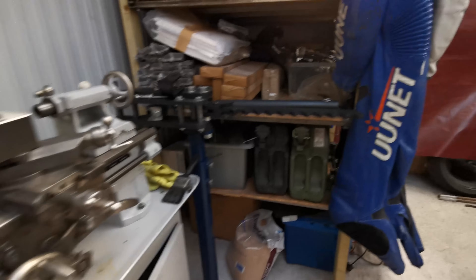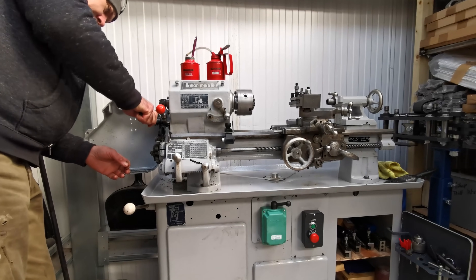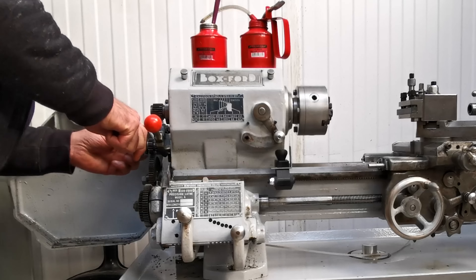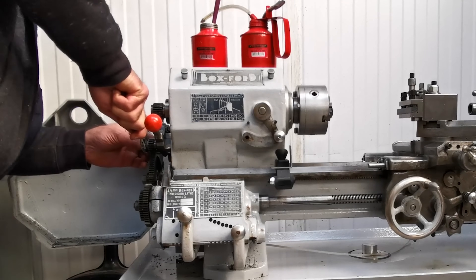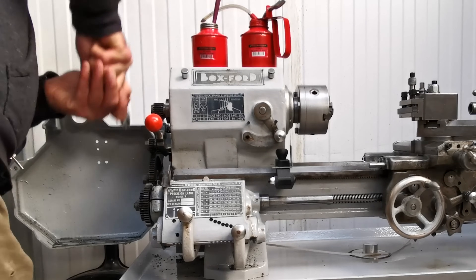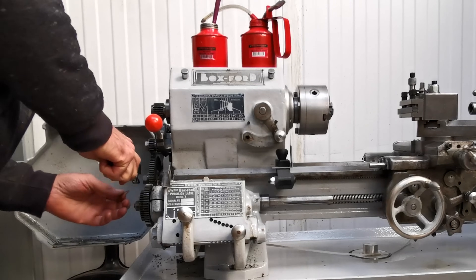There isn't an easy way of locking the drivetrain so I've just got a copper washer that can sit in between some of the teeth on the gears. It's not going to do any harm because it's dead soft, and it just means I can crack the nuts.